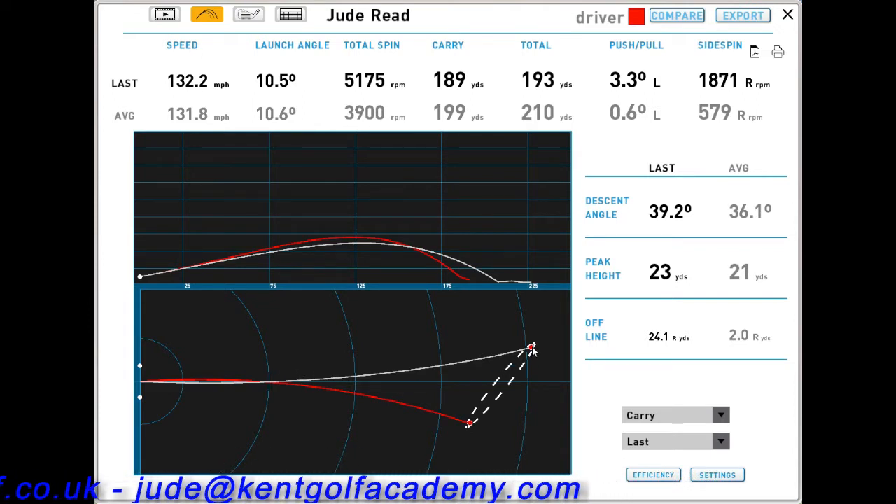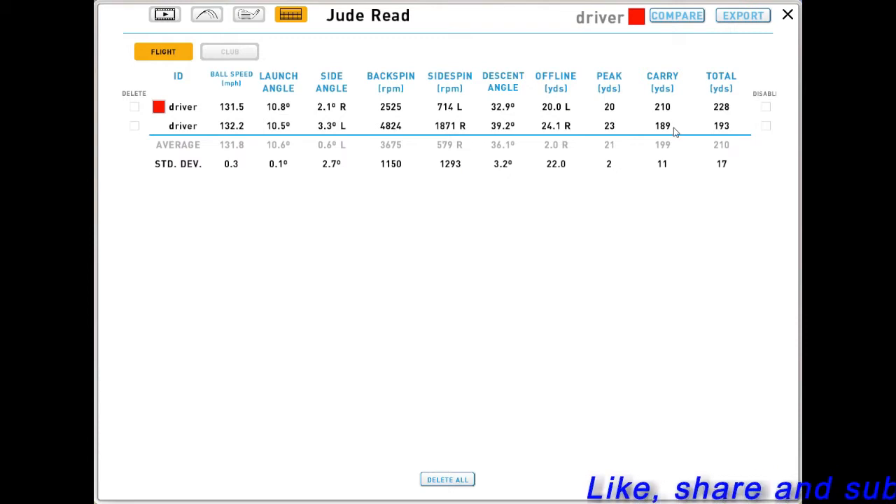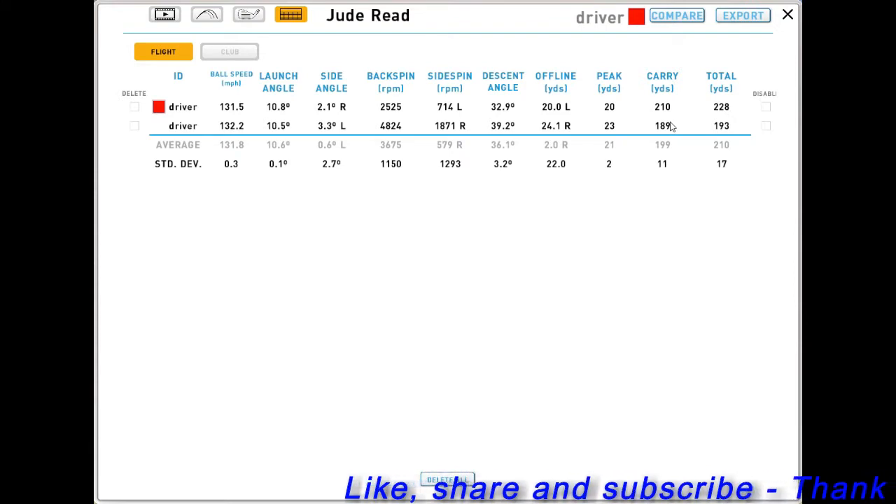The draw has finished on the left-hand side of the fairway, while the slice has finished in the rough on the right. Looking at the ball data, these are the two shots: the first one is a draw and the next is a slice. One has carried 110 yards and the other has carried 189 yards — that's a 21-yard difference in carry distance.